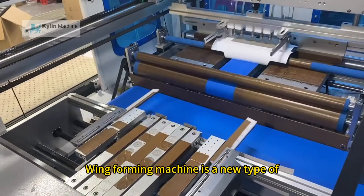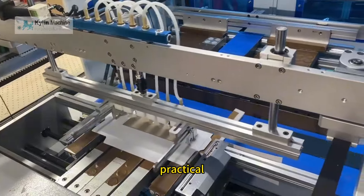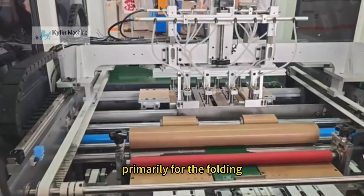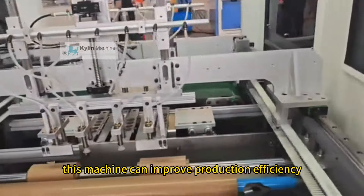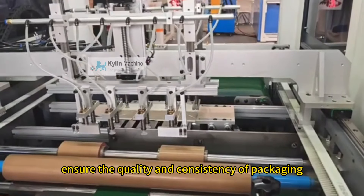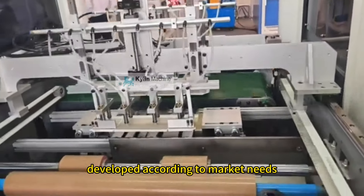The collapsible box side wing forming machine is a new type of equipment that is economical, practical, and widely used in the manufacturing of gift boxes, primarily for the folding and wrapping of the side panels of the boxes. This machine can improve production efficiency, ensure the quality and consistency of packaging, and is also flexible to adapt to different packaging box requirements.